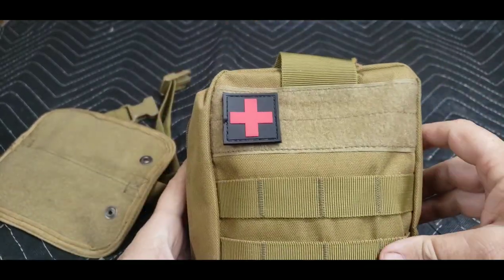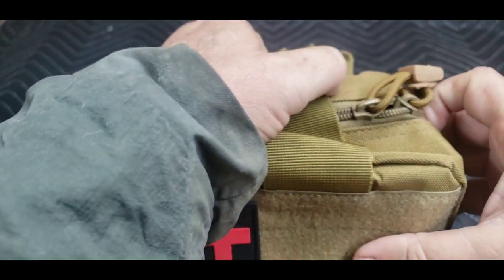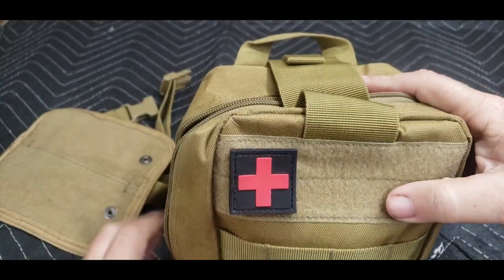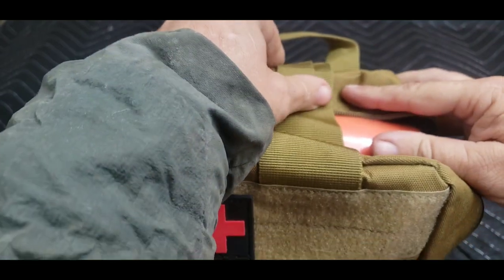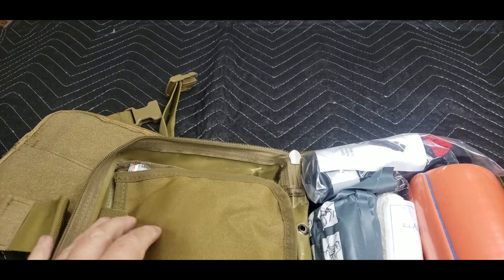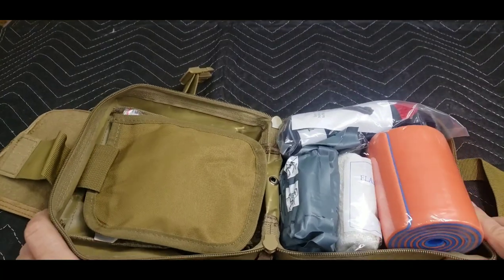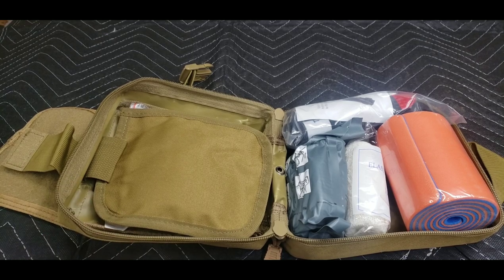It does have some MOLLE webbing on the front so you could attach auxiliary pouches or whatever you wanted. Personally, one bag on another bag is enough for me, so if I attach this to my backpack — which I'm actually planning on doing — it's probably going to attach to the new Pathfinder pack.